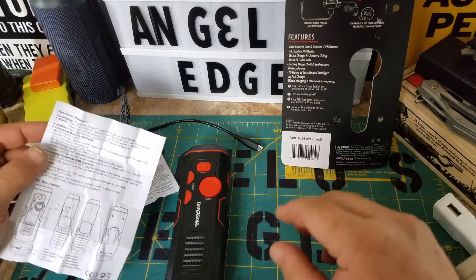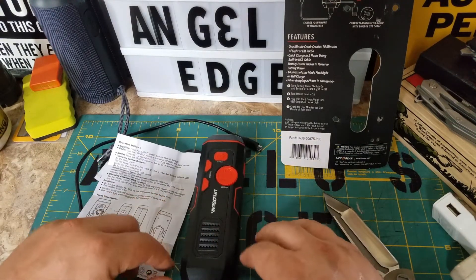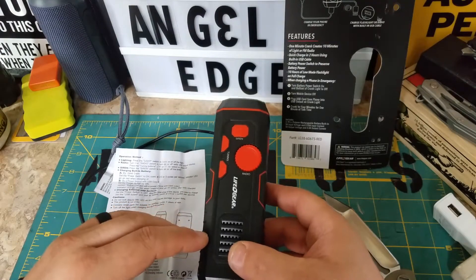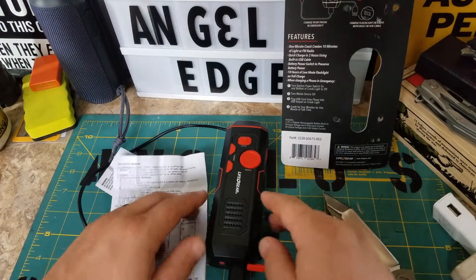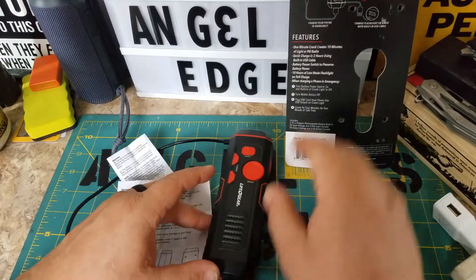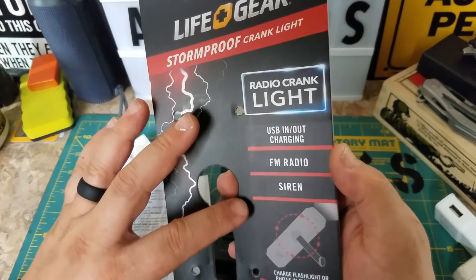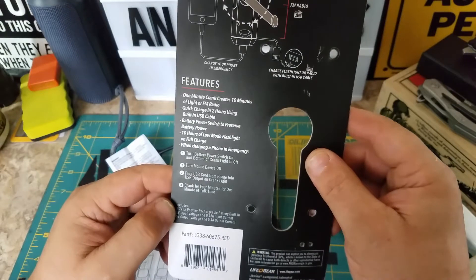It would definitely be on an emergency basis only. I thought it would work like a power pack — you just plug the phone in and you already have power — but it doesn't work that way. The only power you get from this device is through the crank to your phone. It says 'emergency crank light' and that's all true, but...